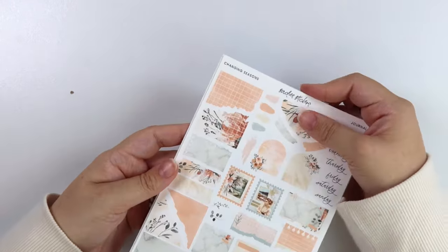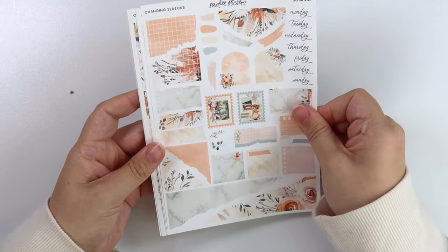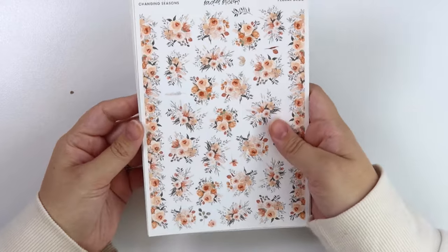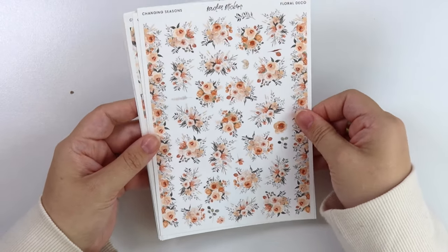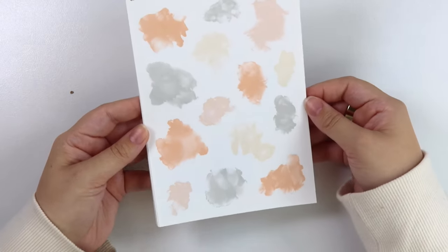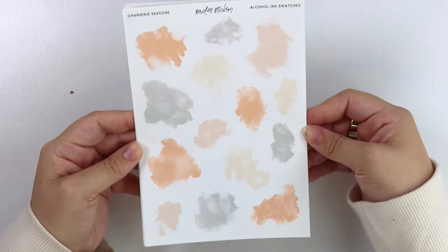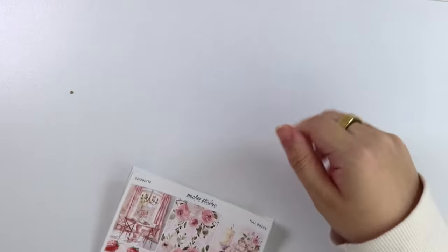Here is the journal add-on. We have the floral deco add-on. And then we have the alcohol ink swatch add-on. As usual showing this in white, but most people opt for transparent for that.